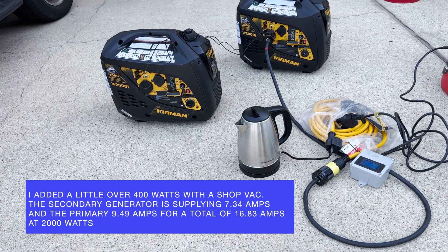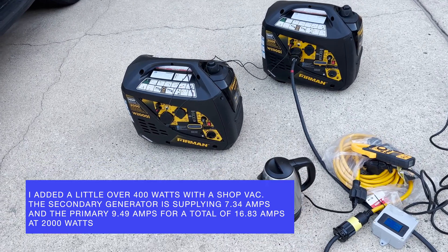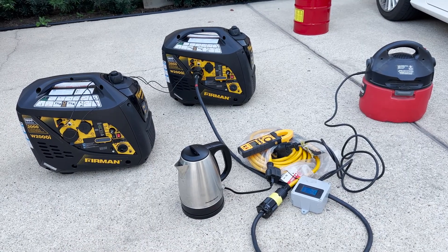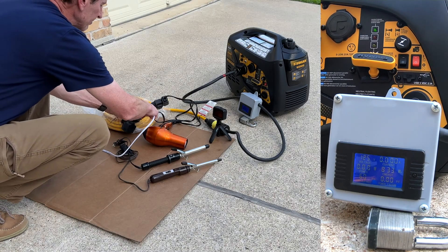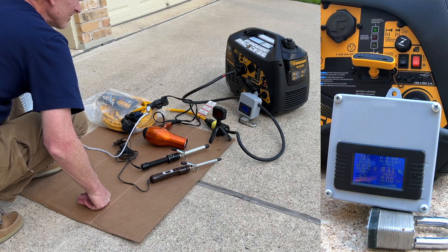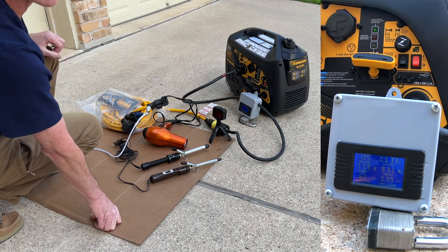7.3 amps with 2,000 watts. Now we're going to try and hit 1,700 watts.